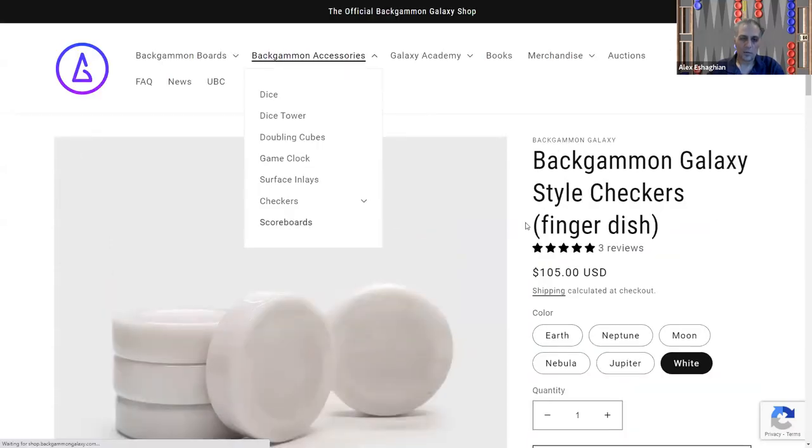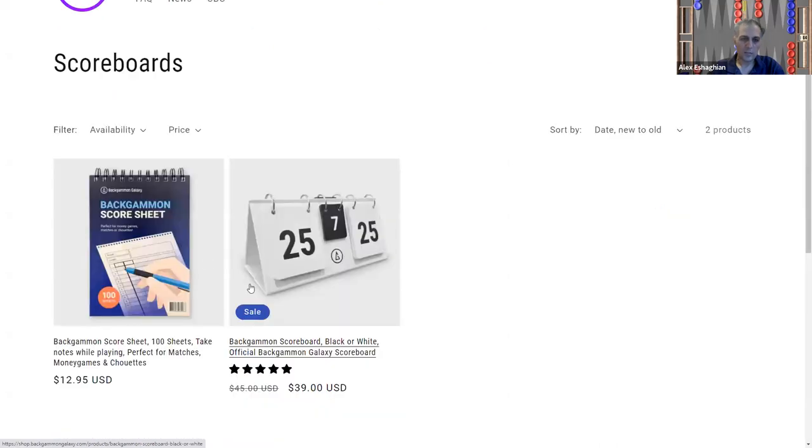They also have scoreboards — a nice, high-quality scoreboard I believe is made by FM Gammon. You can flip them really easily.